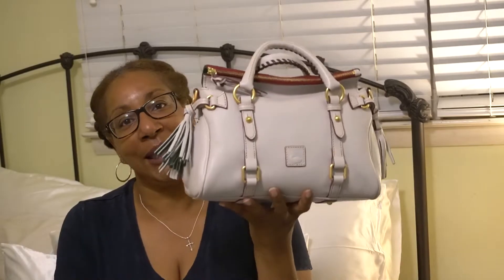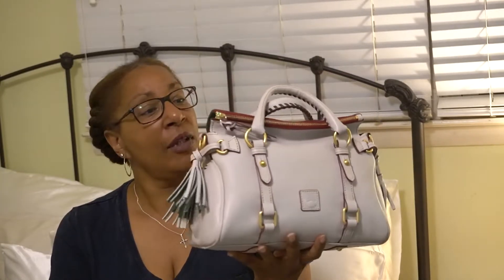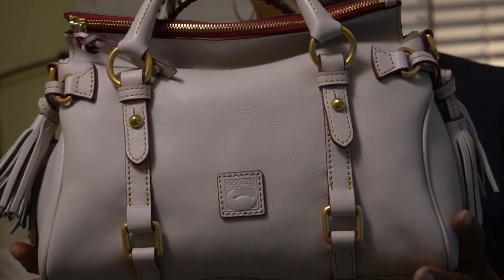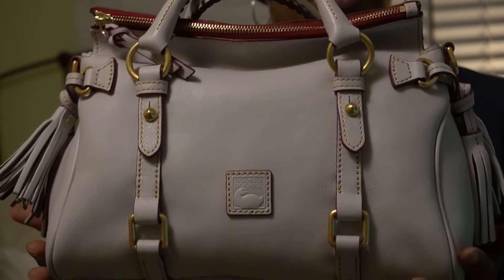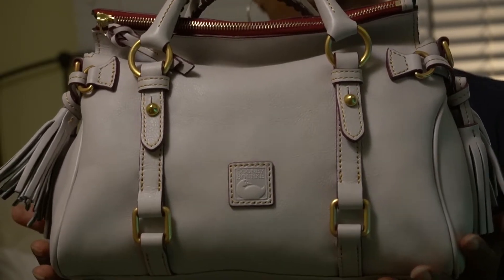Today I am doing an unboxing and a comparison of the Dooney & Bourke Florentine satchels. Previously I had done a comparison of the Nano and the Micro satchel. Today I'm doing a comparison of the Nano, the Micro, and the Mini satchel. This is the Mini satchel. The color is Accrue. Of course, it's Florentine leather.